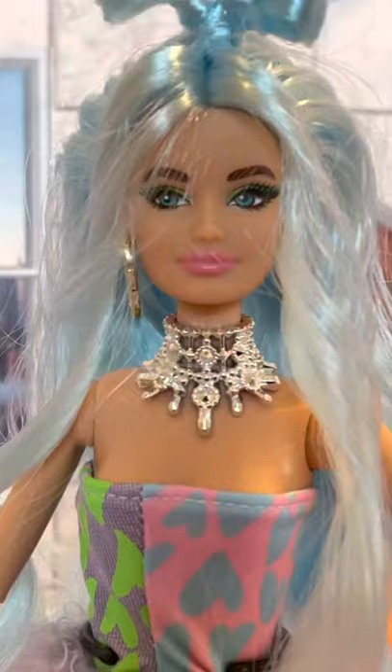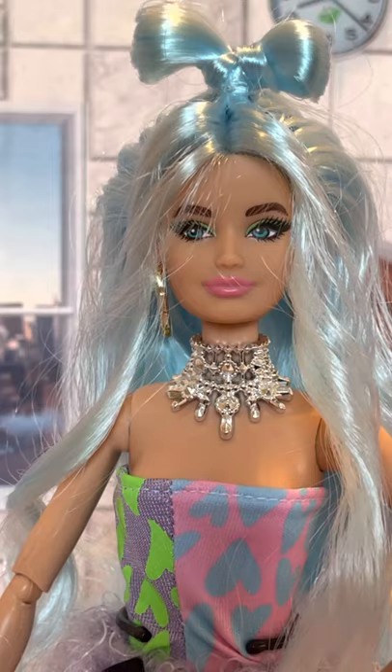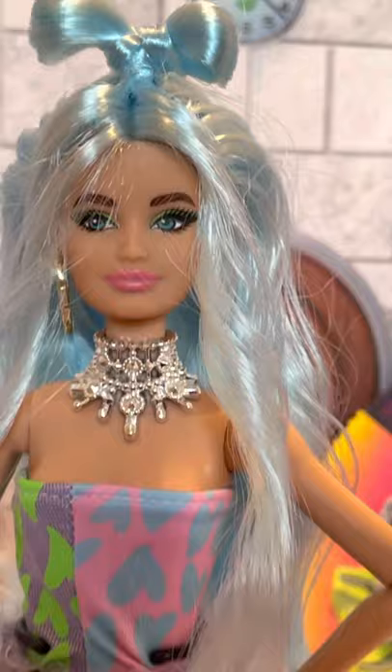She retails for like $29 something. After tax — Michigan 6% — like $31 and change. So basically $5 or $6 more than the regular Barbie extras. You get all the same stuff but just a few more pieces of clothing with her — clothing that's not going to super wow you, in my opinion. But you know, at least you know.